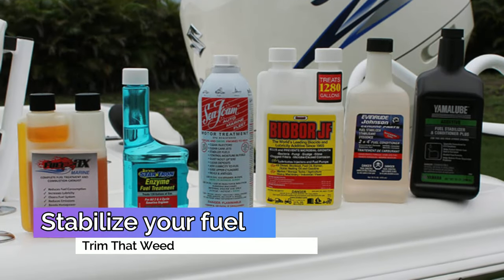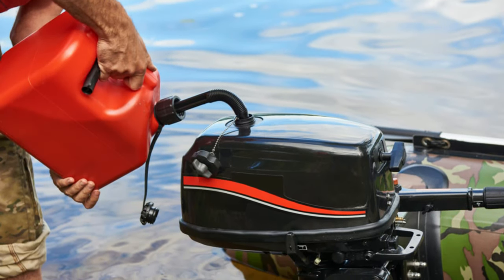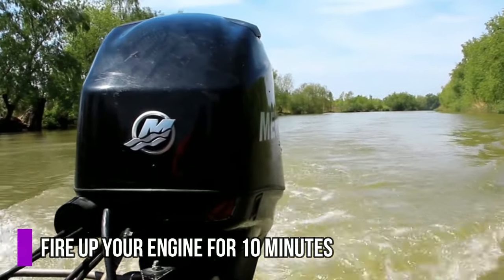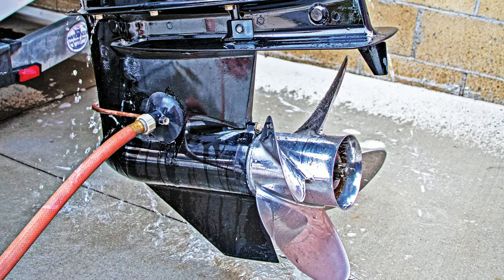Stabilize your fuel. Winter is rough on your fuel — the harsh weather turns fuel gummy. So to protect it, use a stabilizer. Add the recommended amount, then fire up your engine for 10 minutes to circulate it. Ensure that you reattach the flushing muffs and turn on the water before starting your engine.